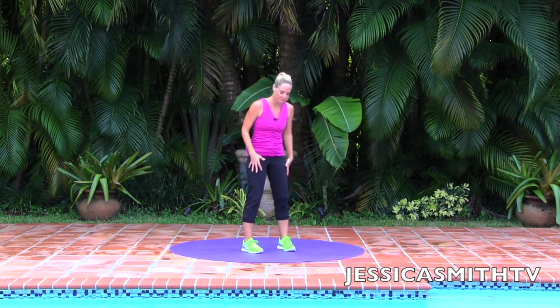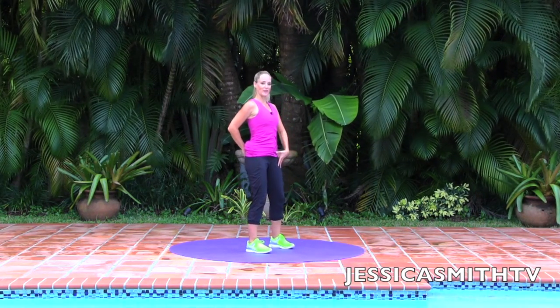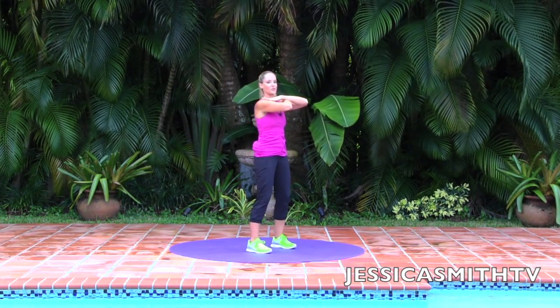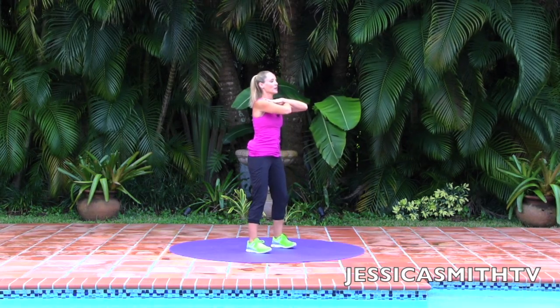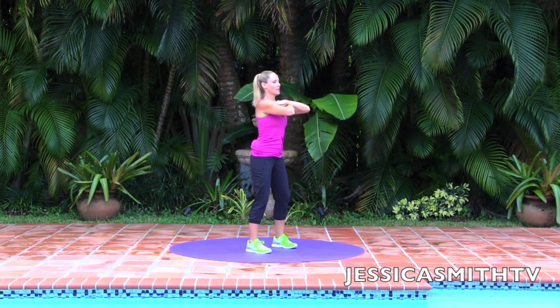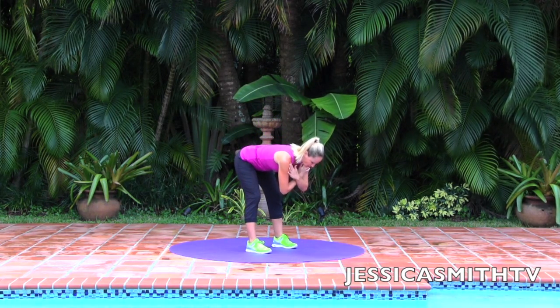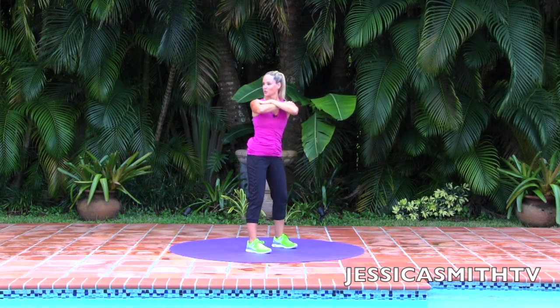So we're going to move on from here. Take the feet hip distance apart, a little softness in the knees, keeping a nice straight spine, fingertips at the shoulders, crossing the arms. We're going to do a little deadlift — same alignment through the spine, you're going to hinge forward. Look at the floor. As you come up, I want you to look over your front shoulder — give me a little twist.